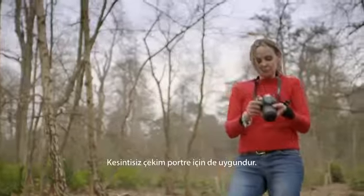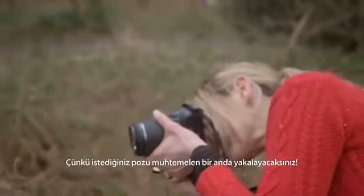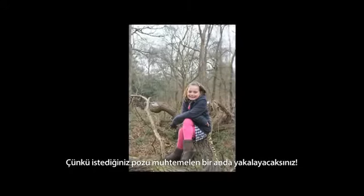Shooting a burst of shots also works well for portraits, as you're more likely to get that shot you're after — either side of a blink.